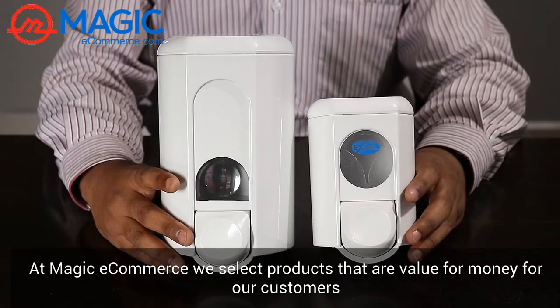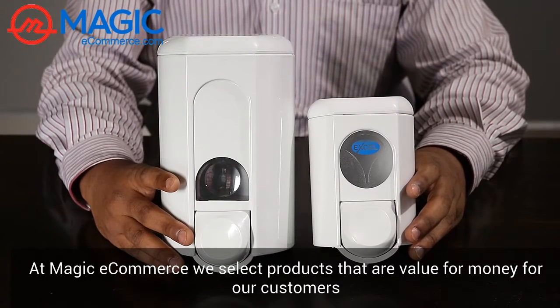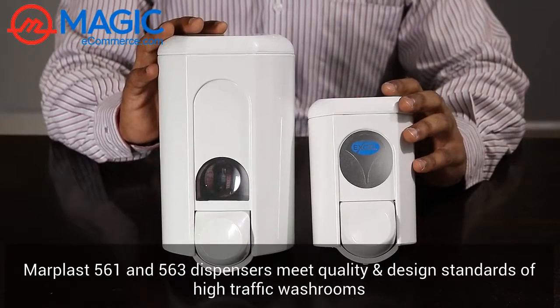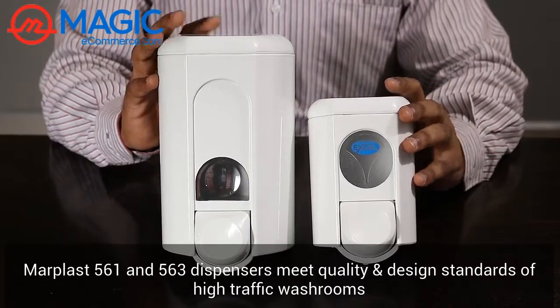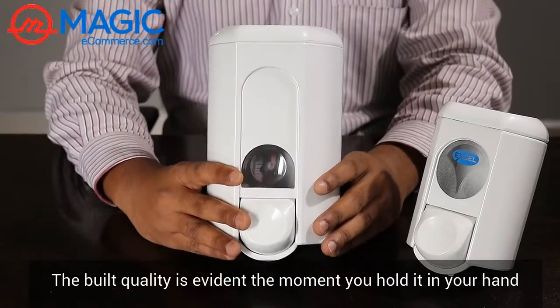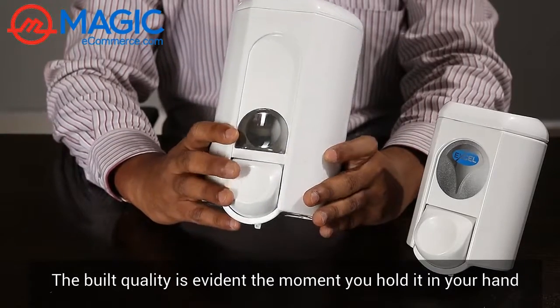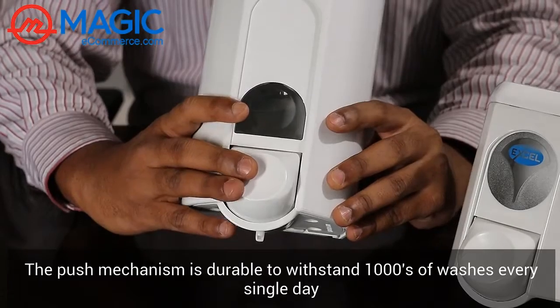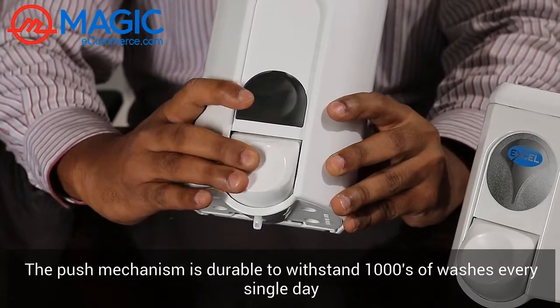At Magic Ecommerce, we select products that are value for money for our customers. The Marplast 561 and 563 dispensers are made to meet quality and design standards for high-traffic washrooms. The build quality of this dispenser is evident the moment you hold it in your hand. The push mechanism is very durable to withstand thousands of washes every single day.